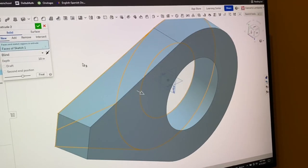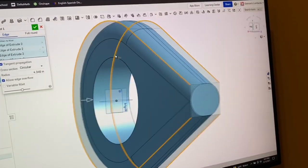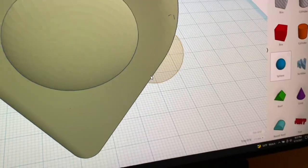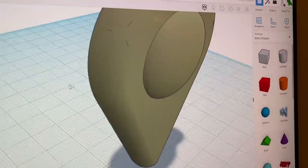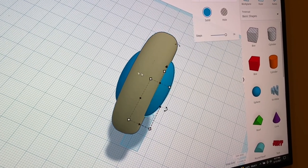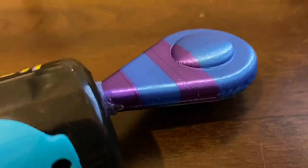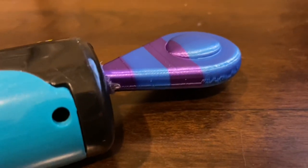I extruded it, which gave me this shape, then I did a fillet on all the edges. After that I exported it into Tinkercad and created the spherical shape to finalize the part. On the back you can see — if I take this off — these are two separate parts. I printed it on my 3D printer, glued it on the back, and while it was mid-print I swapped the colors multiple times to create the stripe pattern. I think it turned out really cool and unique.